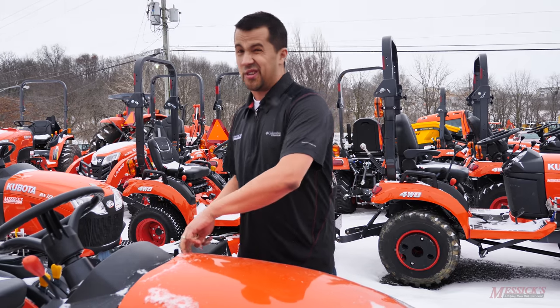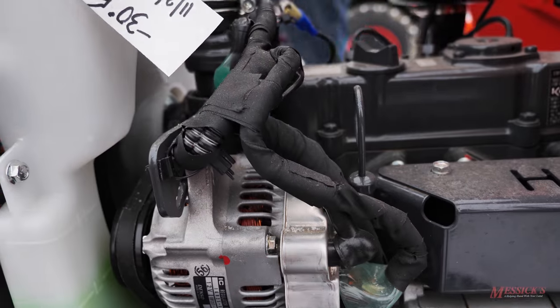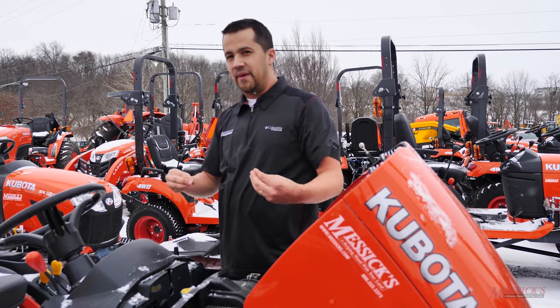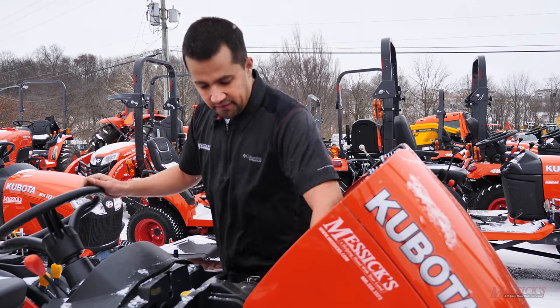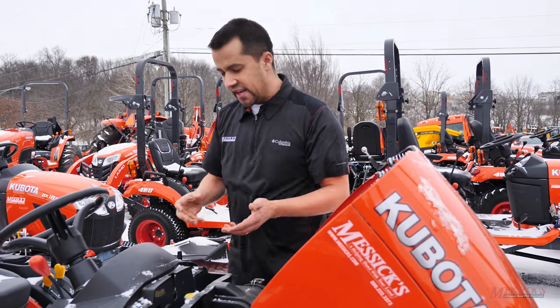When you go around with a pressure washer on a piece of equipment, there's a lot of places where you can actually do some damage. If you look along the sides of your machine, you'll see wiring harnesses and connectors. While many of these connectors have weather sealing, they're not rated to be hit with the pressure of a high-pressure washer, so you've got to be very cautious of the electrical components under your engine.